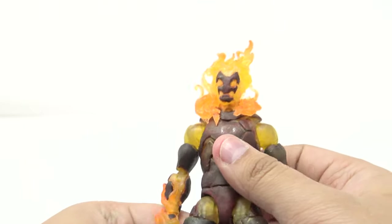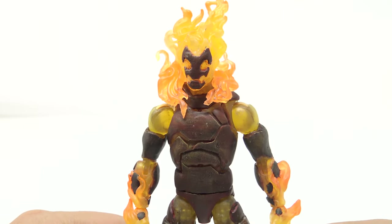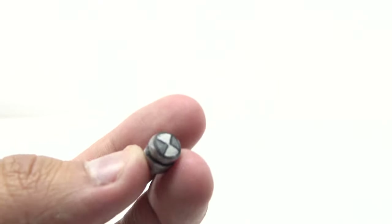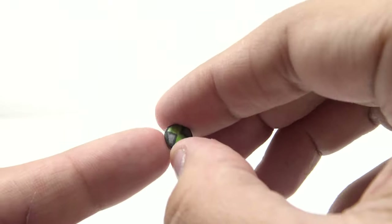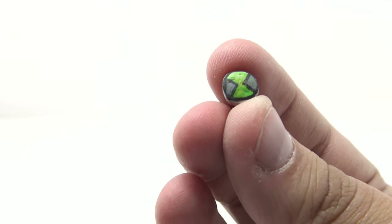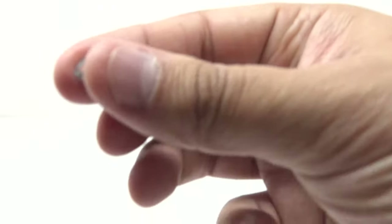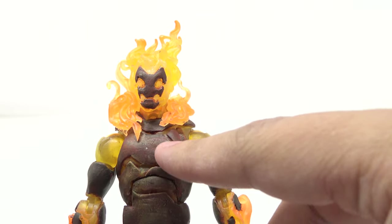Now, something seems to be missing — he did not forget the Omnitrix. The Omnitrix is usually right in the middle of the chest, and you can already see a mark for it there. He also told me he was including some added extra accessories — these different Omnitrix options. We have the original Omnitrix which just looks fantastic, a green one from Alien Force and Omniverse, and a red one for when the Omnitrix is about to time out. One of the cool added features is he actually put a magnet right here in both the chest and the Omnitrix pieces, so all I have to do is pick whichever one I want and pop it in.